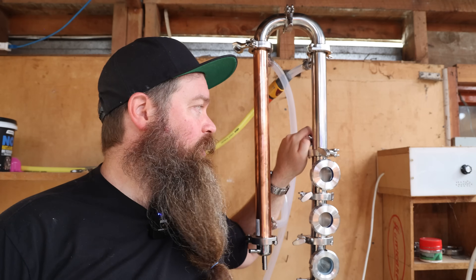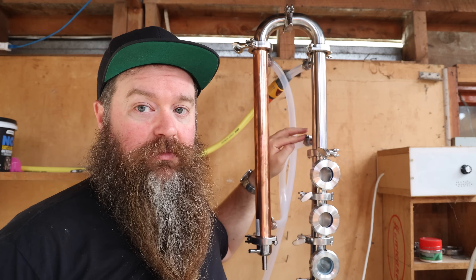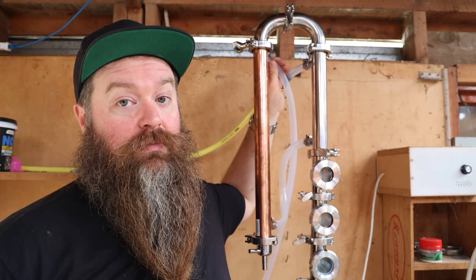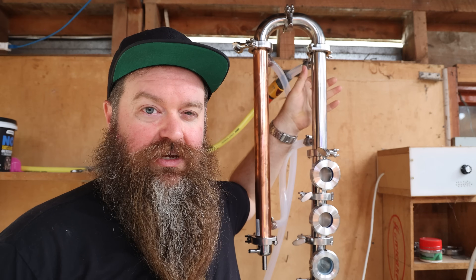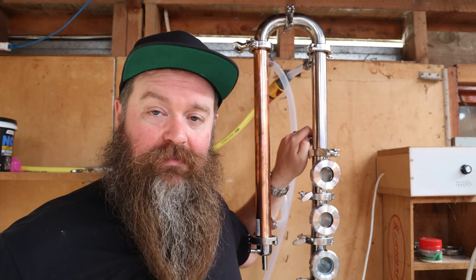This is the setup I've ended up with. Water comes in from the hose into the top of the reflux condenser, out the bottom of the reflux condenser, into the bottom of the product condenser, and then exhausts into the sink out of the top of the product condenser. My thinking is that this is a shorter stainless shotgun condenser, so if anything we're going to need more flow over here than here — but we'll find that out.